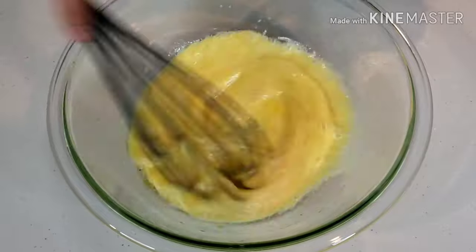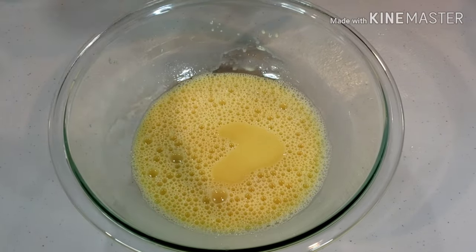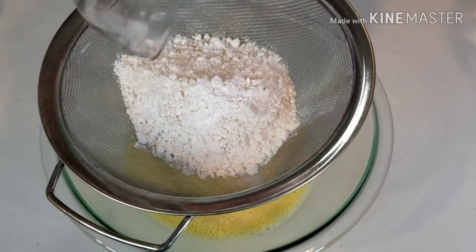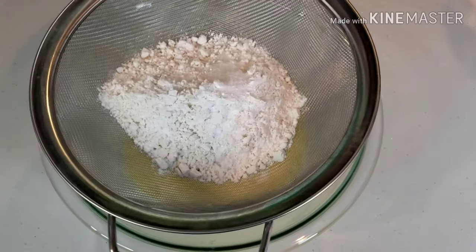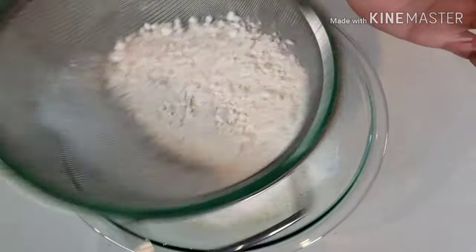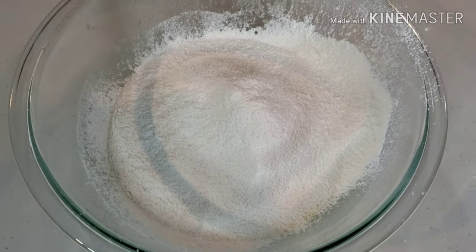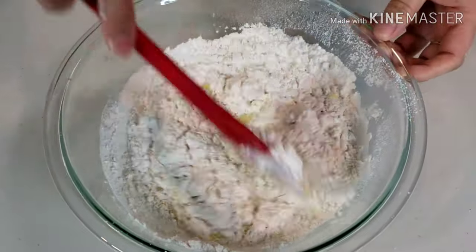Whisk well. Using a strainer, sift together 3 fourth cup of cake flour, 1 half teaspoon of baking powder, and 1 half teaspoon of salt. Mix until all ingredients are well incorporated.